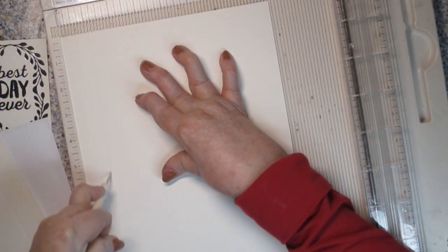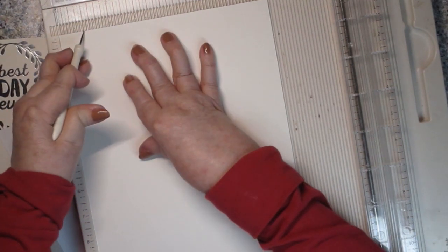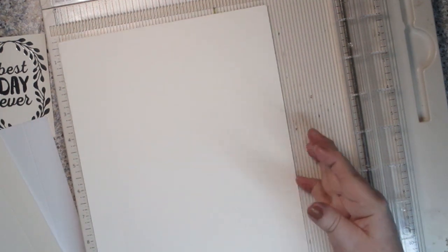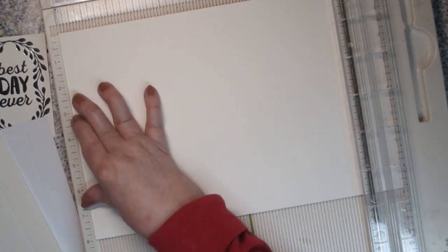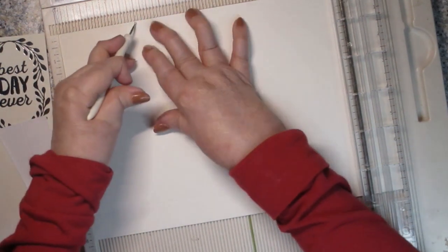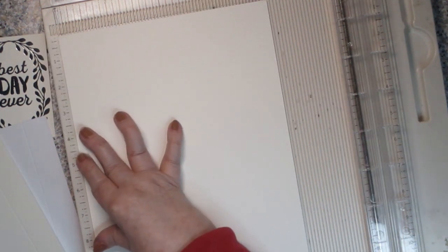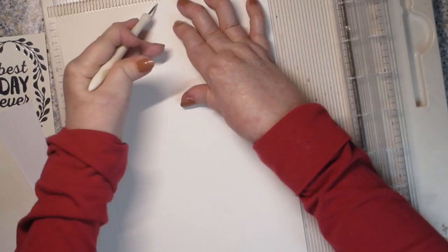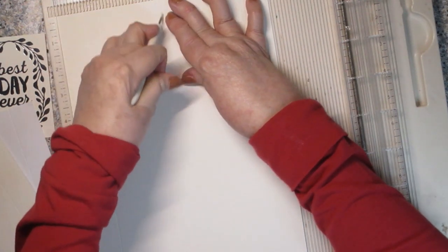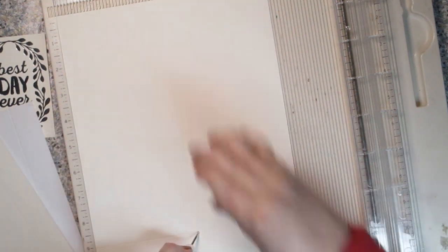We'll do the other one so you're sure you got it. Again, one inch — I'm going to turn it around; it'll be easier for me. You could do it at seven inches or turn it around. If you only have a small scoreboard that goes to six inches, you can turn it and do it at one inch on either end. Then you're going to turn it this way so you're on the 12-inch length, and this time score at three inches. Turn it back so your three-inch score is down at the bottom, then score at four inches — just down to that three-inch mark.